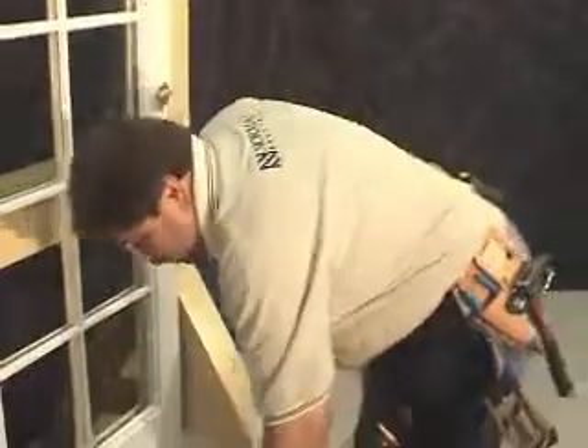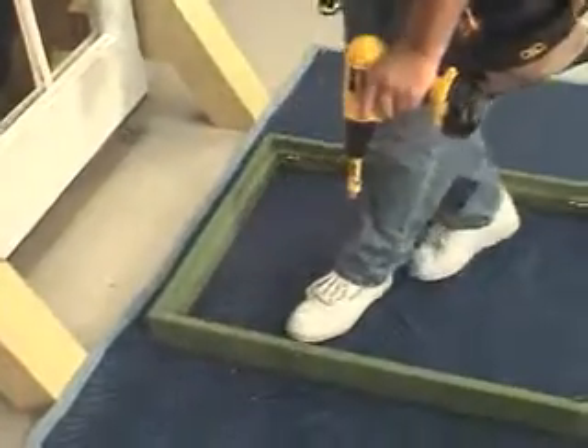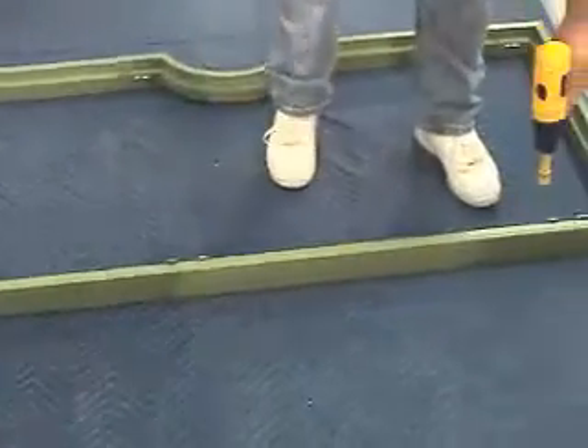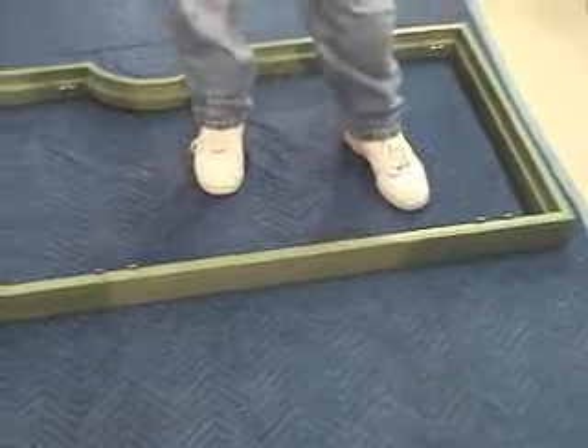Now that our frame is fully assembled, let's pre-drill six holes into the frame before we start. We'll start one up in the left-hand corner, come down to the middle for one in the center, and put one at the bottom. We'll repeat this for the other side.